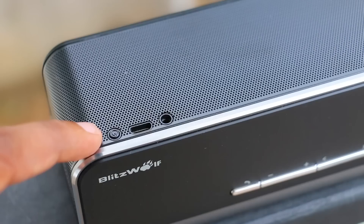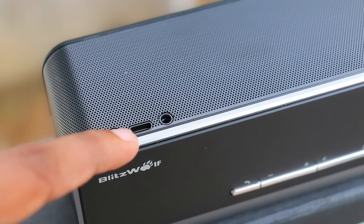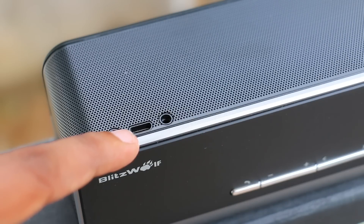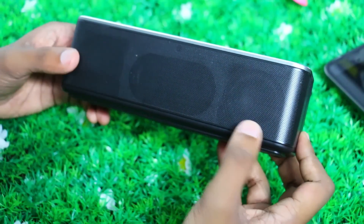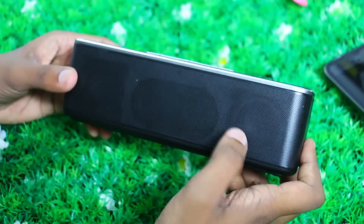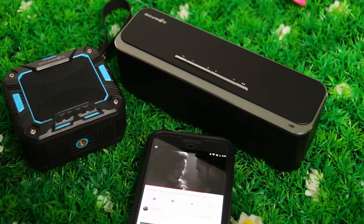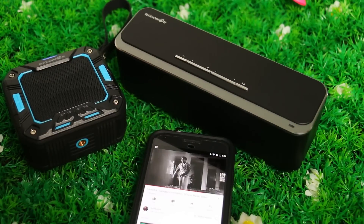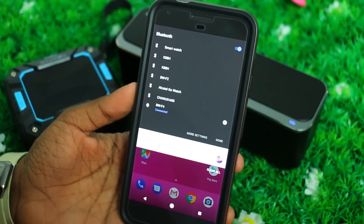On the back side of the speaker, there is a power on button and a click button. There is a power indicator light, and a Micro USB port for charging. It is also wired to connect via a 3.5mm headphone jack. This speaker uses Bluetooth CSR 4.0 technology and is compatible with iPhone or Android phones.